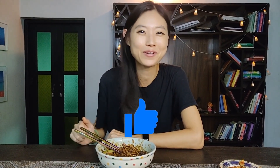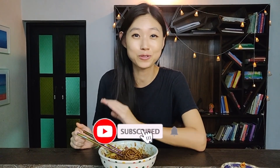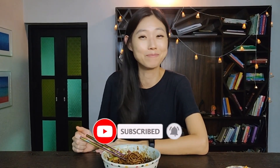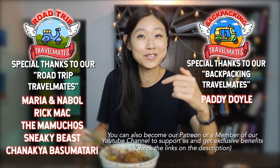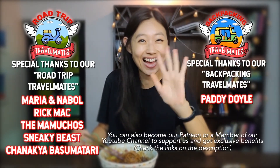So if you liked this episode, please click like and share this video with your friends and family. And if it's your first time, make sure to subscribe to our channel so we can make more videos like this. I gotta continue eating this, so I will see you next time. Annyeong!